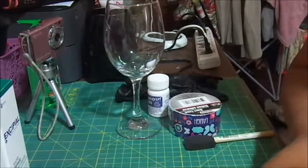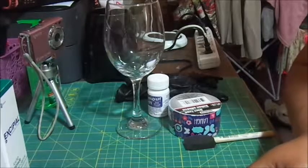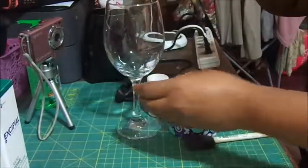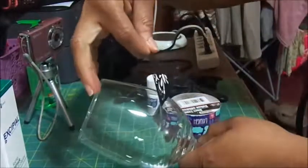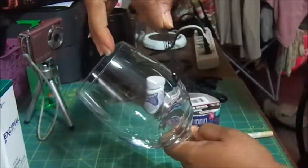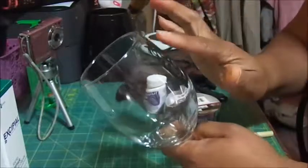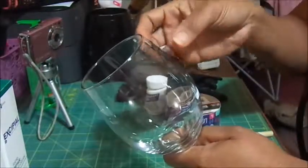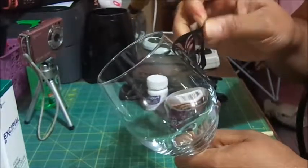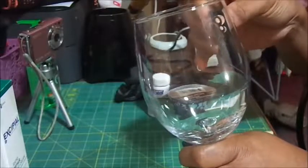So let me peel off my template — I just chose a cute little butterfly — and I'm going to put it on here, trying to get it on straight. It's not straight though; the tail is not straight. I may have to switch over to the other side because I don't want it like this.